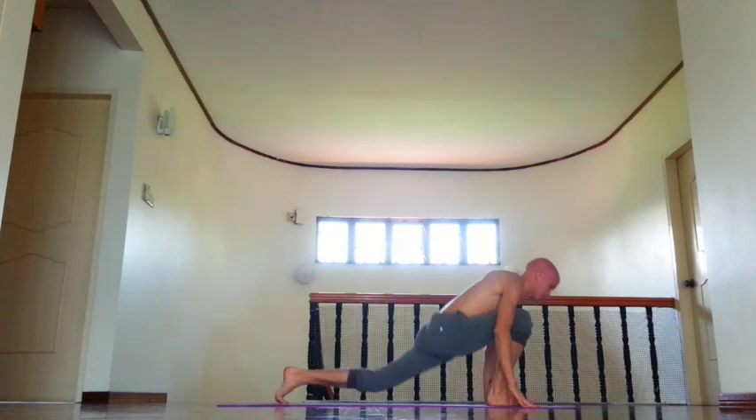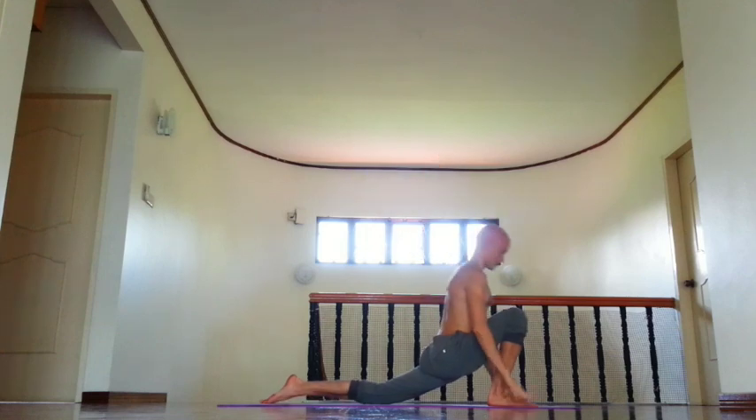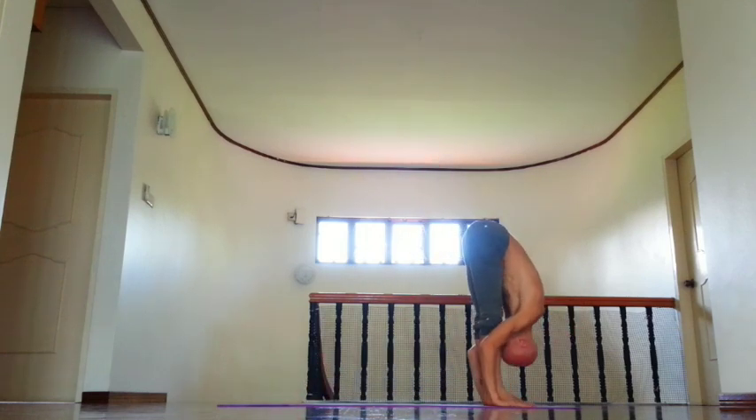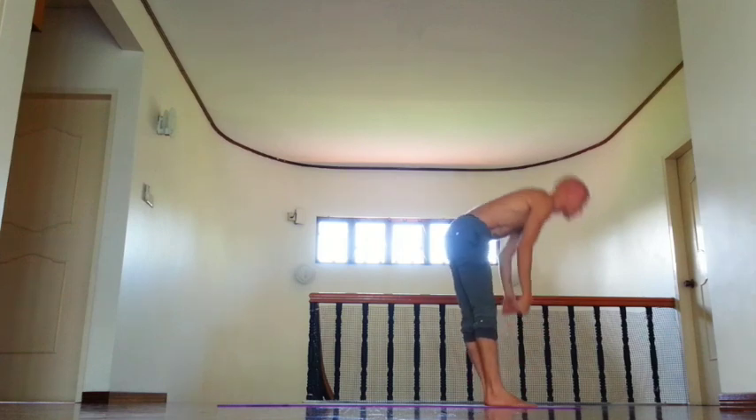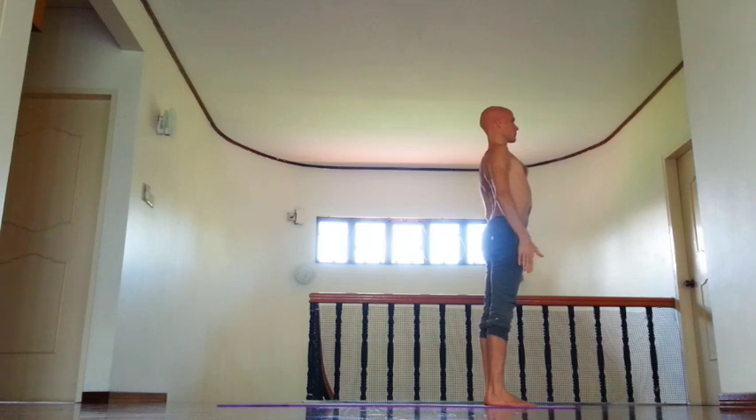And then inhale, right leg forward, lift chin down, lift arms. And exhale, Tadasana, fold forward, relax shoulders and neck. Inhale, open chest. And exhale, Tadasana, Samastiti.